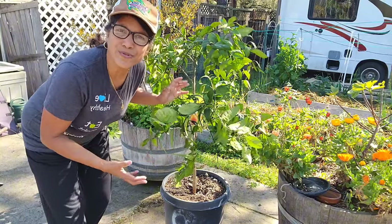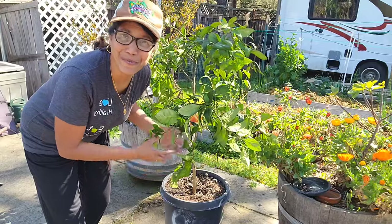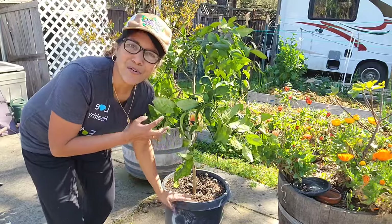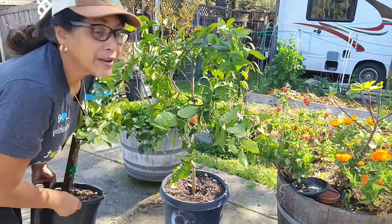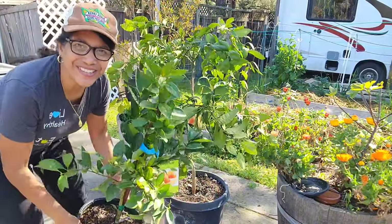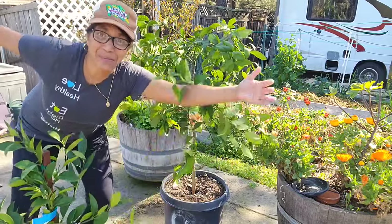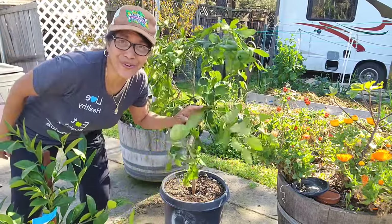Try to choose a variety that doesn't grow too tall because that will make your pruning job easier. You won't have to prune it that much to keep it contained for smaller containers. This bigger plant was the size of this one when I bought it last year and you can see it has pretty much doubled in height and also doubled in diameter — so it goes really really fast.